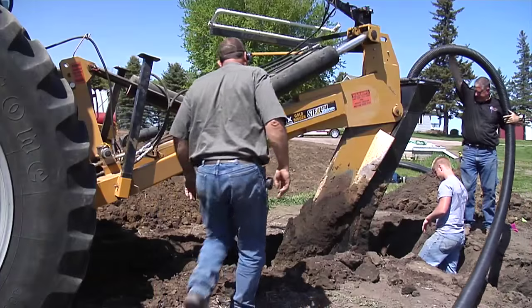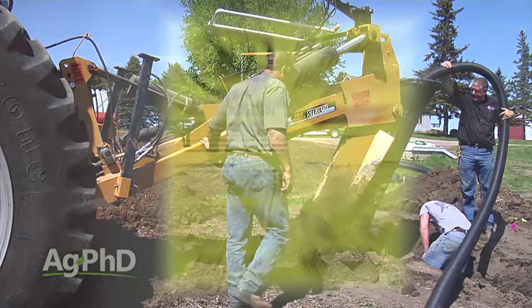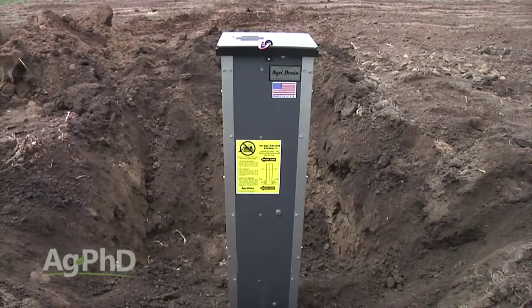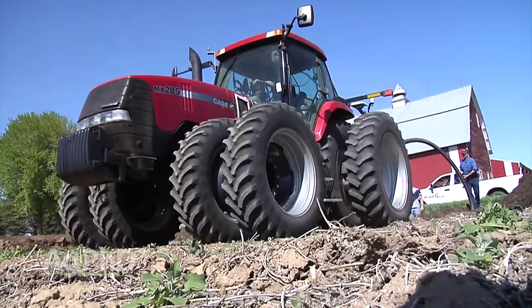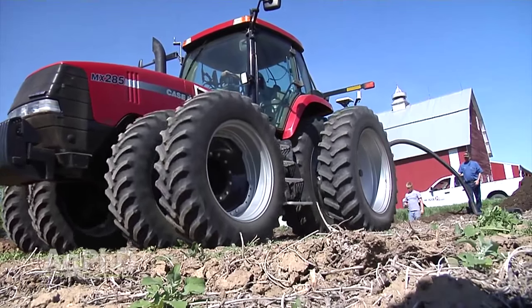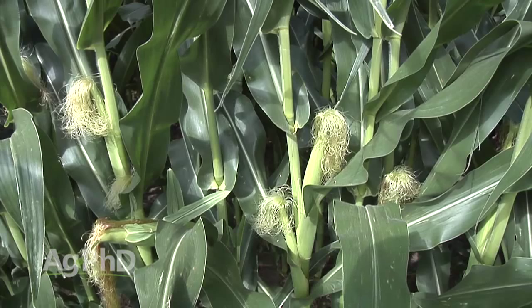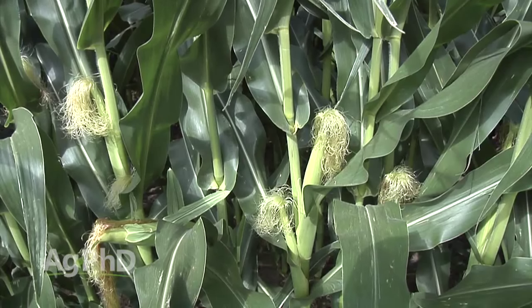If you're planning on installing drainage tile this fall or putting in an irrigation system, what if you could get both done at the same time? In today's Iron Talk, we'll discuss subsurface irrigation through drainage tile lines. Irrigation done below the soil surface has been shown to be more efficient than above-ground irrigation. In fact, farmers who have been doing it this way report they're using up to 50% less water to attain the same yields.